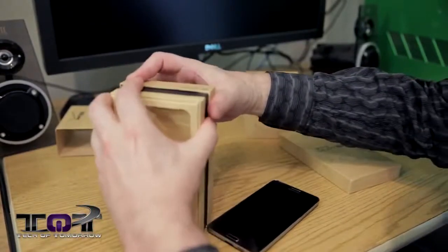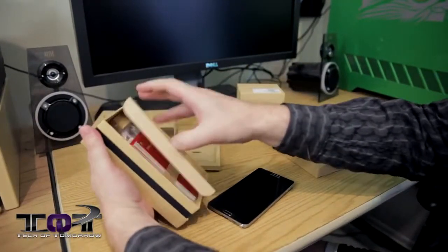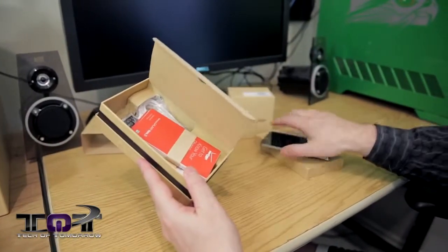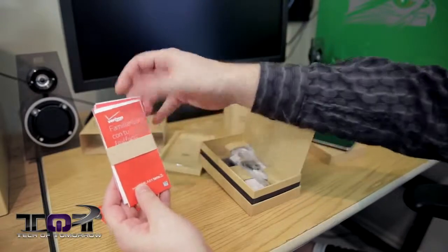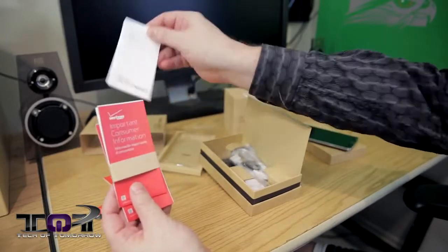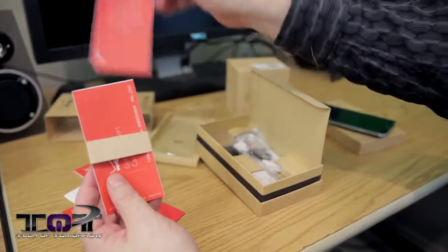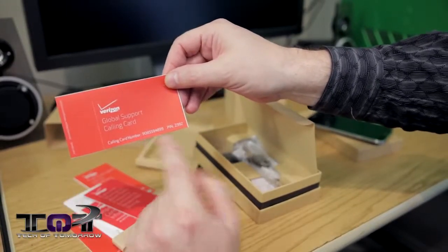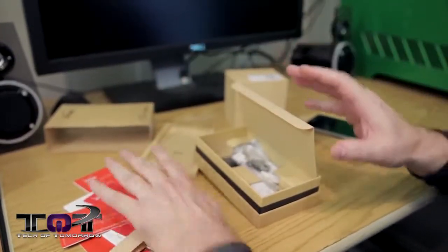Let's go ahead and see the rest of the content. Here's all the rest of the goodies that come with the phone. You get all these get-to-know-your-phone booklets, product safety and warranty information, important consumer information, consumer information about radio frequency emissions, and last, the global support calling card. So if you're having trouble with your phone globally, you can call these people and get support.